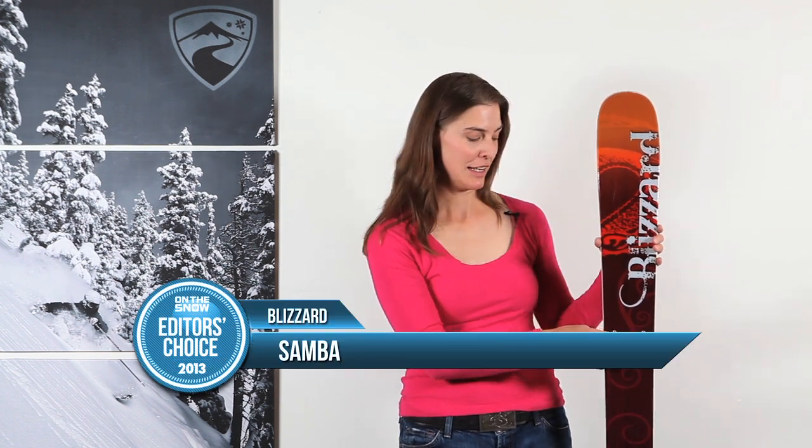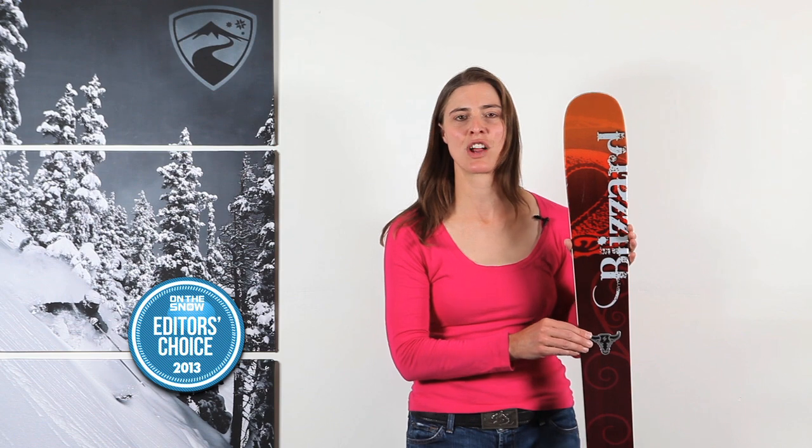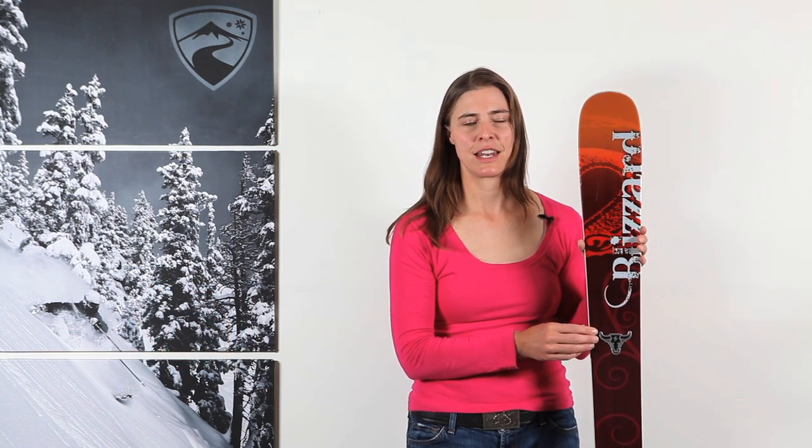This is the Blizzard Samba, and like the bull on the top sheet, it's a strong performer. Our testers gave it high marks in stability, and they really liked how it handled speed well and really excelled in big radius turns.